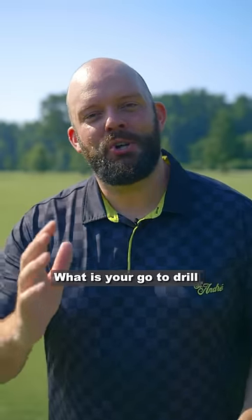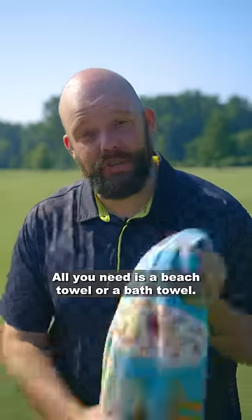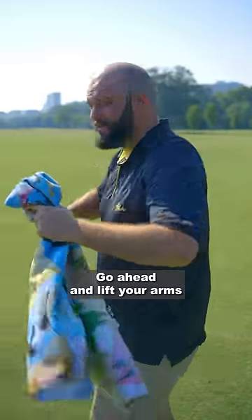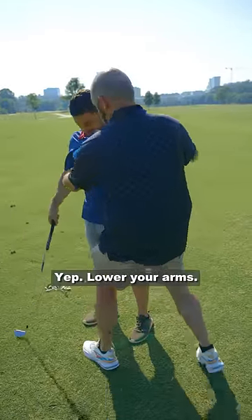People always ask me, what is your go-to drill when you're working with new students? Well, I'll tell you. All you need is a beach towel or a bath towel. Go ahead and lift your arms, then put the towel right here. Lower your arms, get your grip.